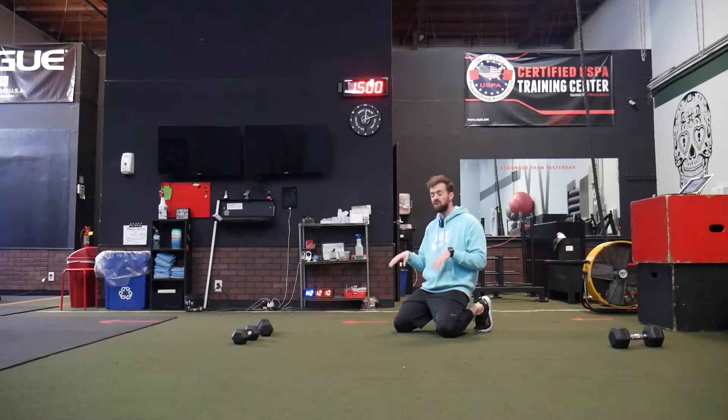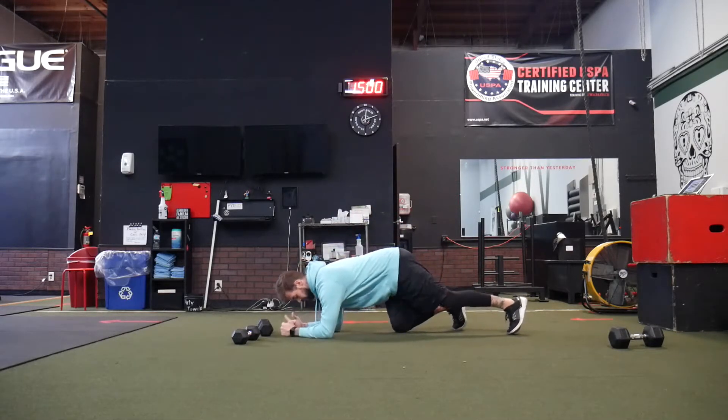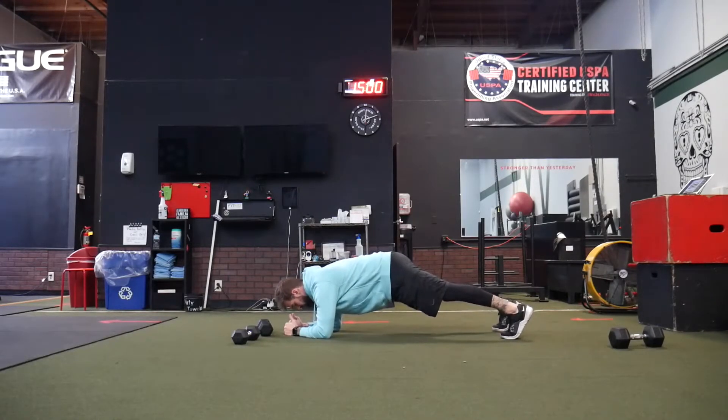For plank saws, all we're going to do here is get into plank position on the forearms, then shift our weight forward and bring it back. Elbows are underneath the shoulders, nice rigid core, strong core.